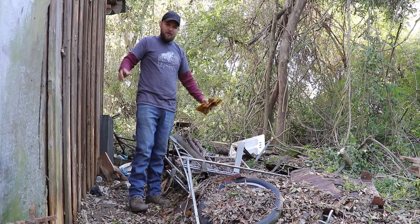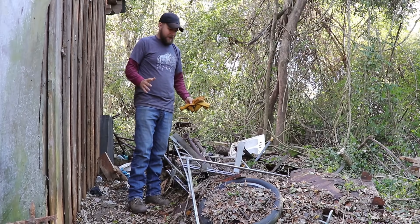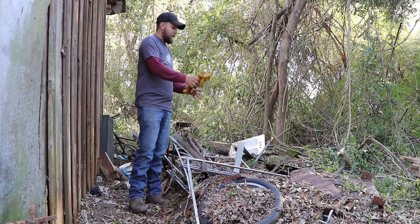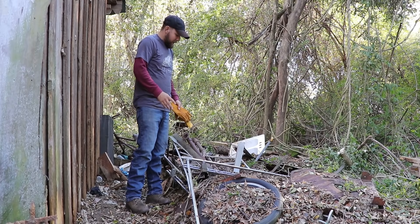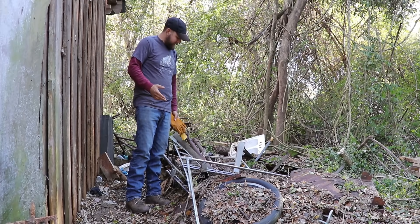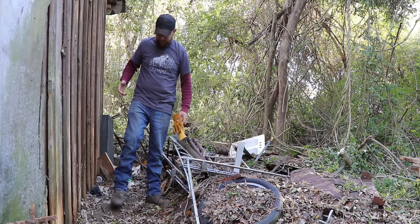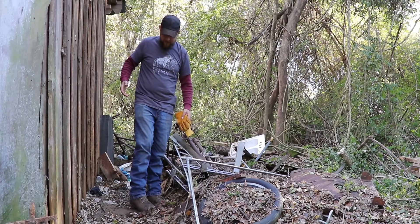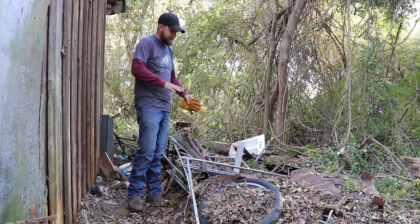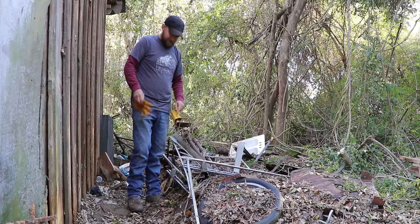Hey everybody, it's Robert coming to you from the old bird farm. We looked around behind the shed a little bit before, but today I want to dive in a bit deeper since I've got this overhang off and can get to more of this rusty junk. I thought I'd found most of the interesting stuff back here on the first video, but then the other Robert came out and was pulling stuff out that was buried in the ground. A lot of this is just going to be scrap metal, but let's get in and take a look.